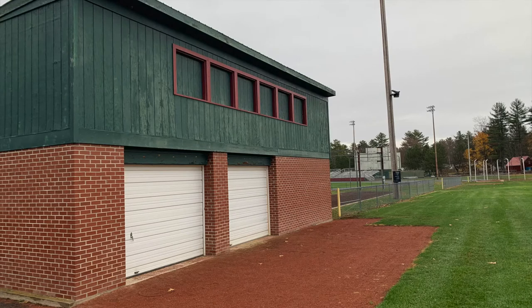This picture shows the home team's dugout. I'm pretty sure this is also the press box, as the framed windows in red are the areas where someone operating the scoreboard would sit, doing stats and things of that nature.